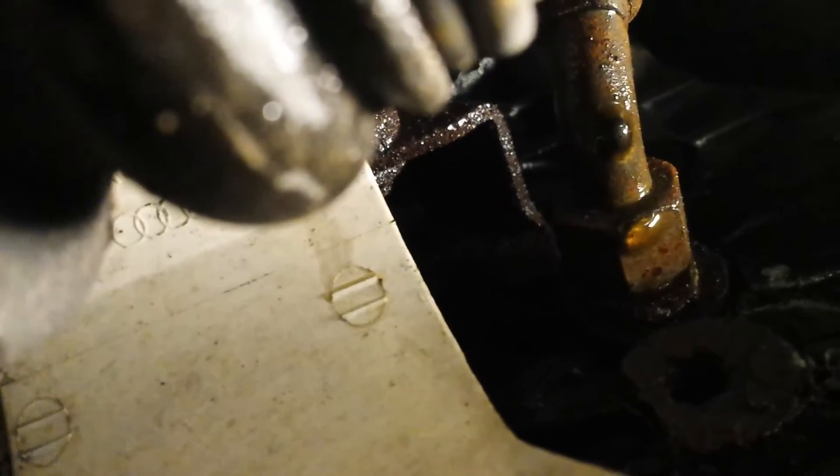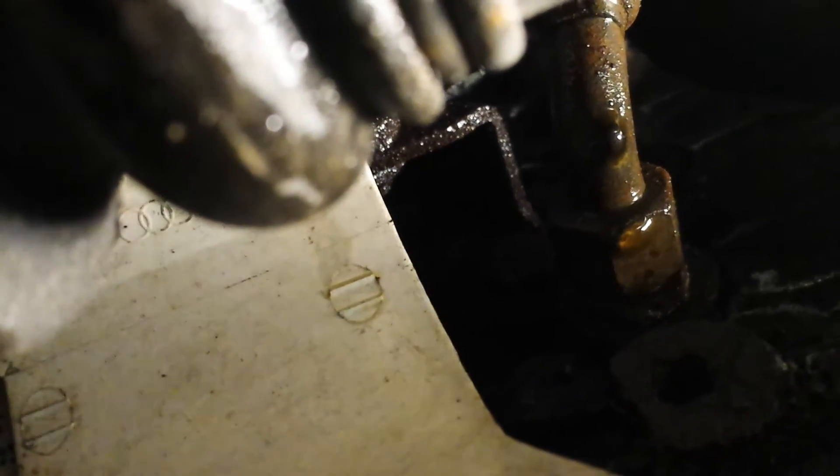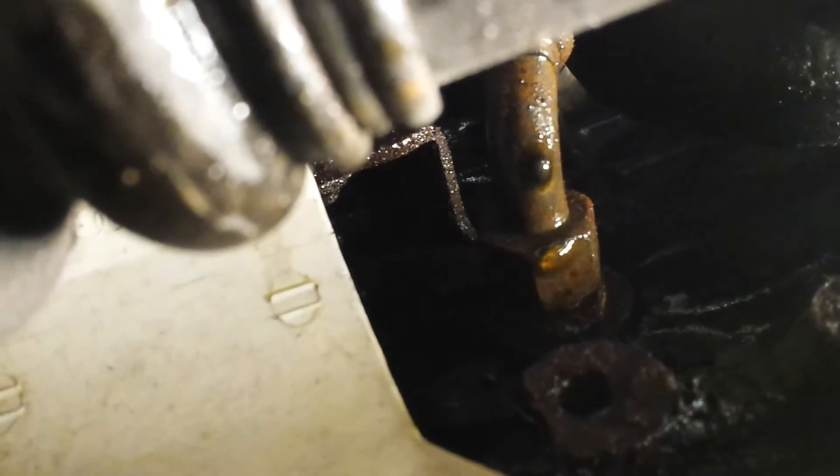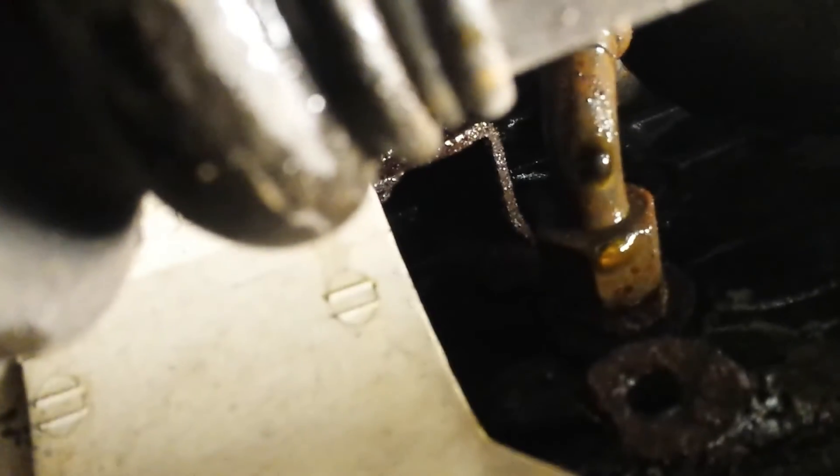There's one more bolt behind the union — there's a bracket holding the turbo. I have to take that off, then I can take out the turbo and the manifold — everything.